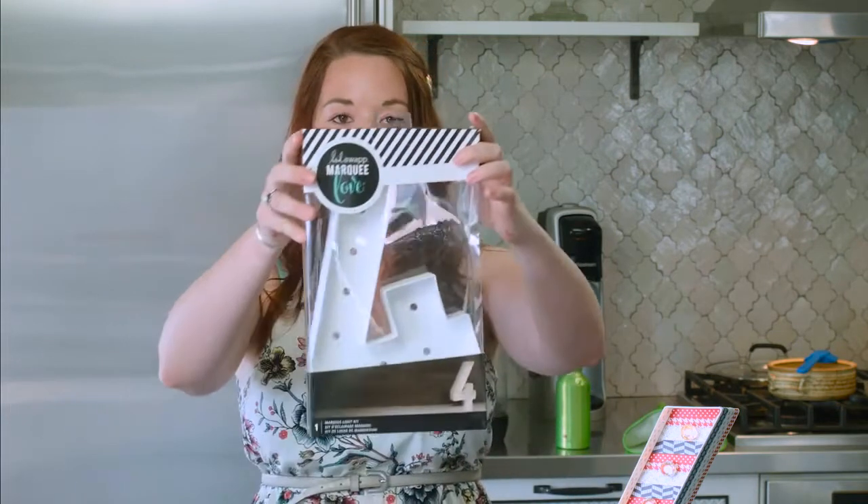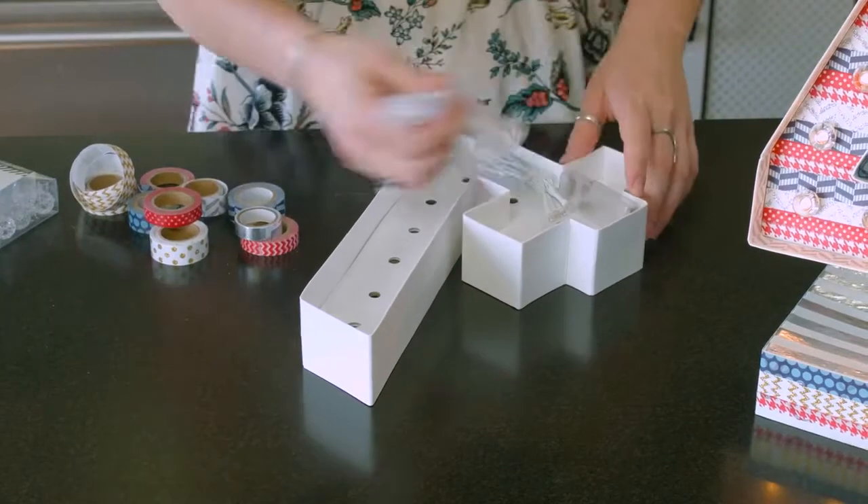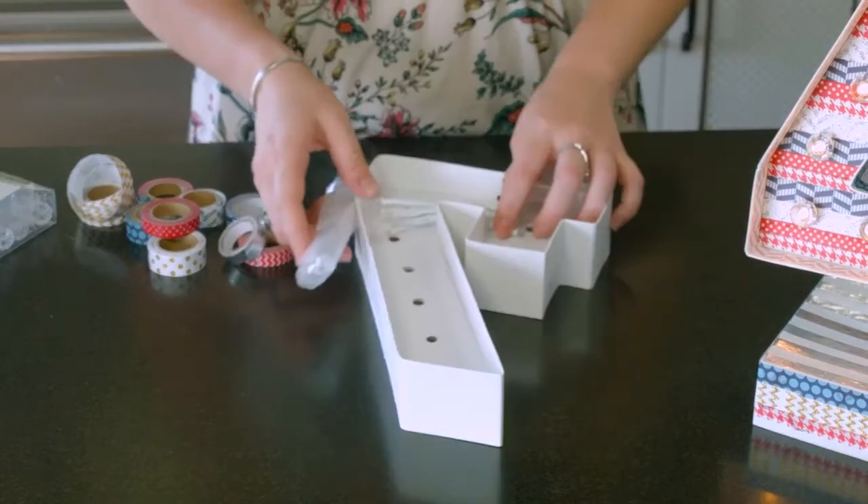As you can see, we've got this awesome light-up 4. It comes just like this in the box — it comes with the marquee letter, the template, some lights, and that's what you get. No batteries, so definitely make sure you've got some of those ready. So let's get started.